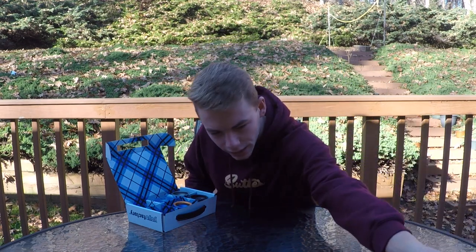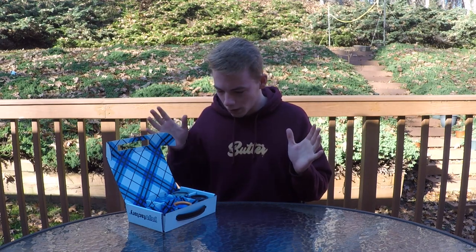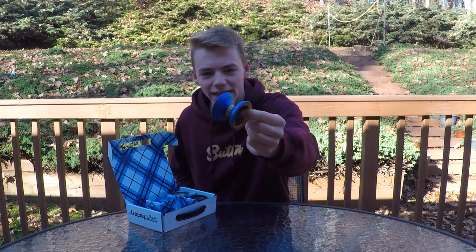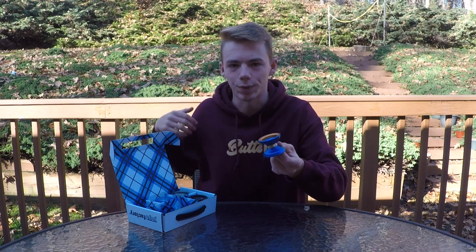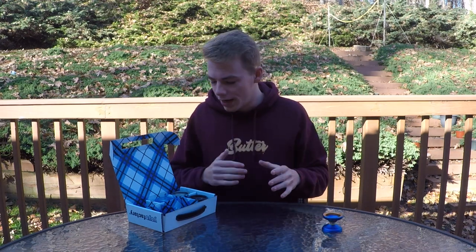All right guys, first off we have the YoYo Factory Damage. This looks fantastic — this is Nate Daly's new signature yo-yo. It's got the plastic rings around the bearing seat, super cool. Look at the nice blue colorway with those orangish-gold rings. Looking awesome.